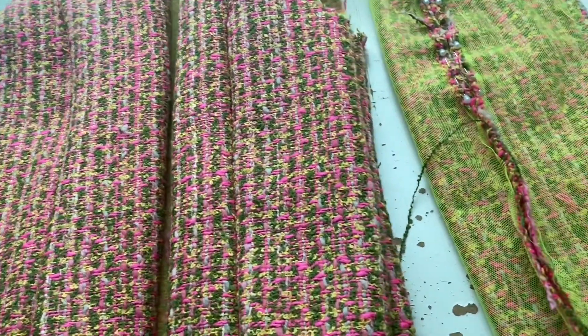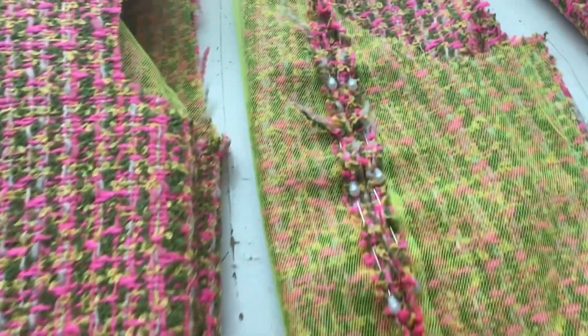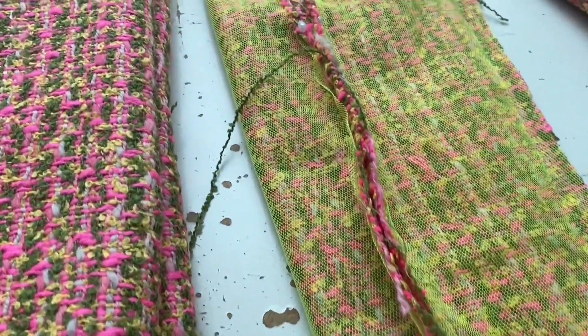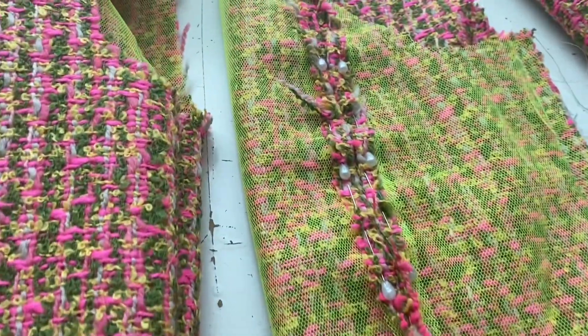Turn it out and check all the seams — they're all sitting beautifully. If there's something wrong, just unpick it and do it again, but it's better to do it really slowly and carefully the first time.